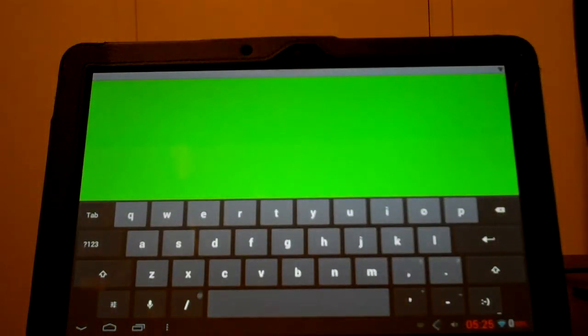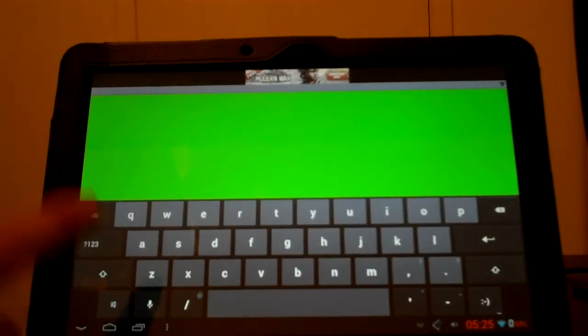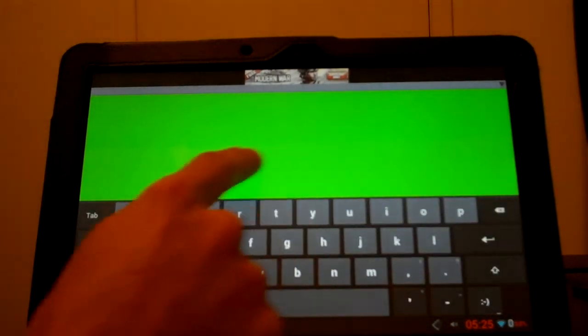BlueputDroid is running. It does a search automatically when I turn it on for my PS3, which is already set as default. You can set whichever device you want as default for when you turn it on. When you come on, you're going to have this green screen, and that's going to act like a mouse pad.